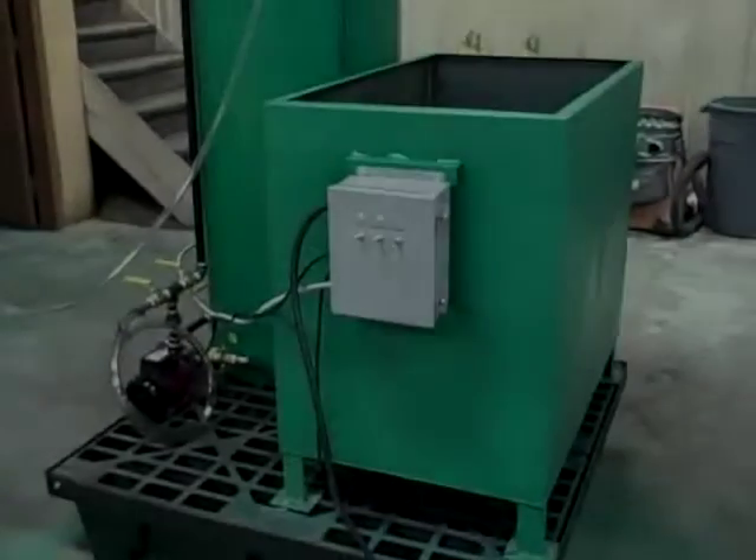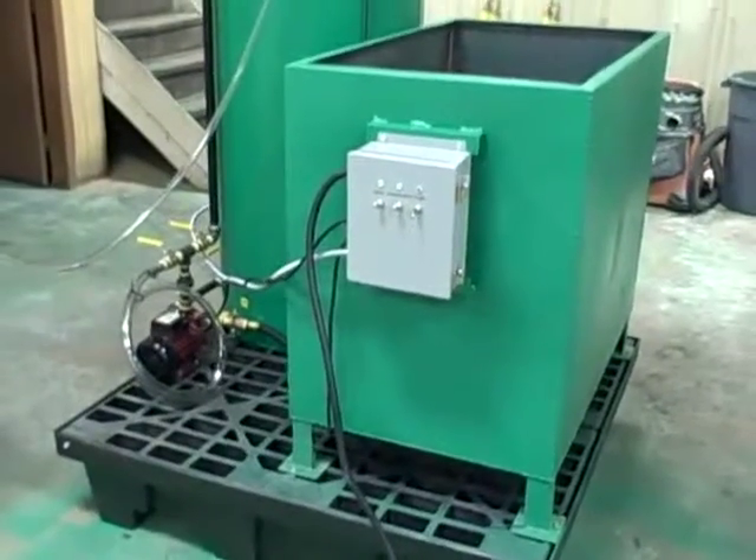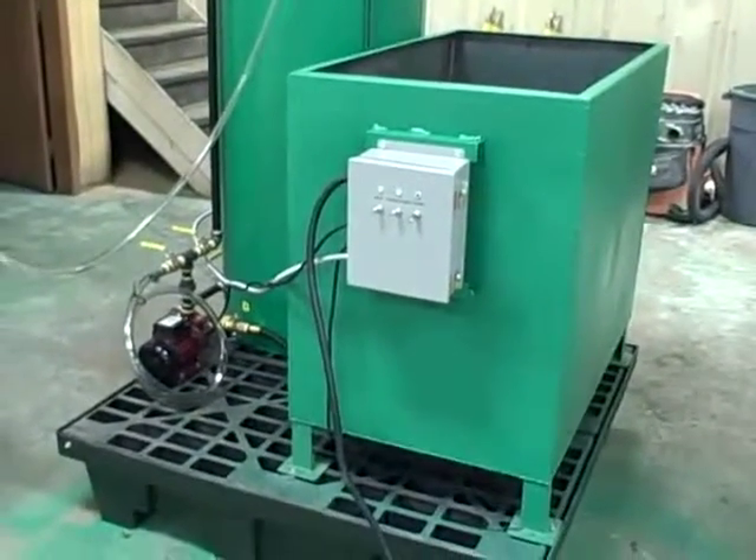Hi, this is John Herrod and I want to welcome you back to the assembly floor of US Freedom Biofuels where I want to share with you our methanol recovery system.